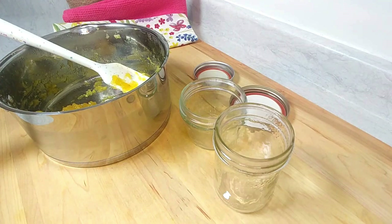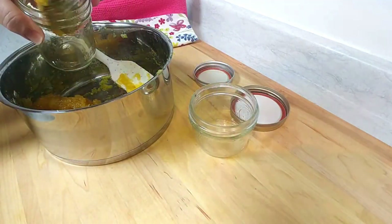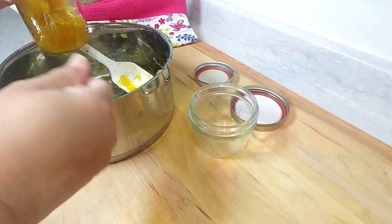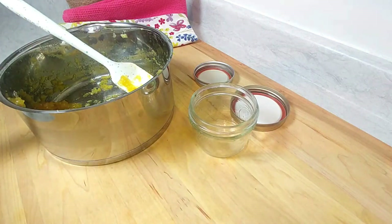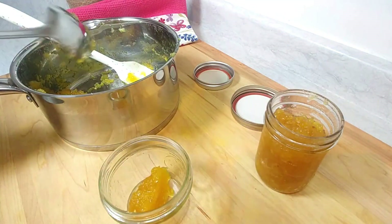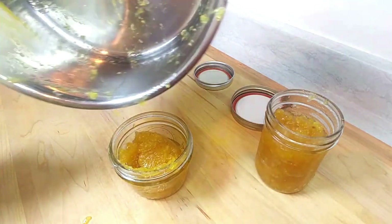This is definitely a small batch jam. Just let it cool down a little so you can work with it. Look at that beautiful golden color — oh, the smell! We do not want to waste any of this; get your spatula in there. And as soon as you finish with the pot, put it in water right away.